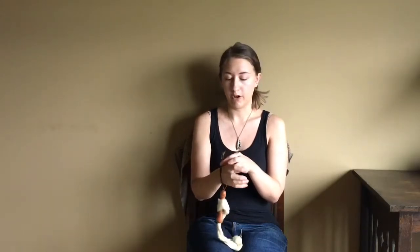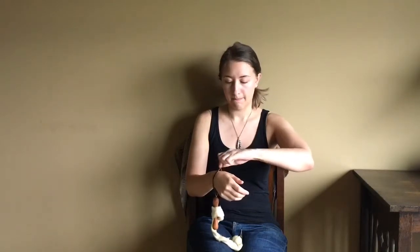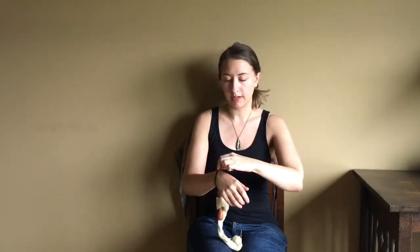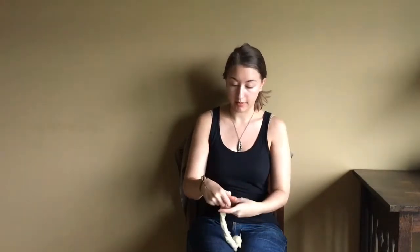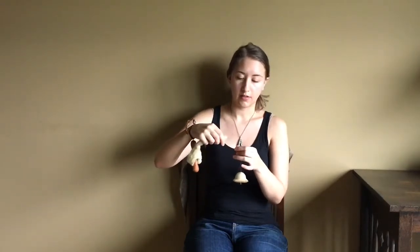Sometime I will remake that video for YouTube. So to spin cotton, I first put on the distaff. And then I take the spindle. I prefer to hold the fiber that I'm drafting in my dominant hand. You may not prefer that, so feel free to switch hands if that's how you like to do it. Give the spindle a quick flick, and then slowly draft.